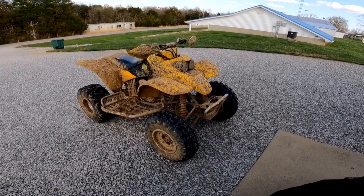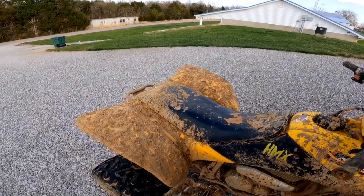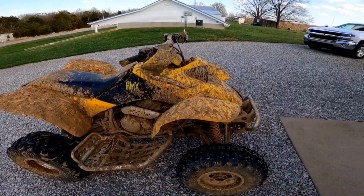This is what my 400 looks like right now and it's looking pretty clean, if I do say so myself.